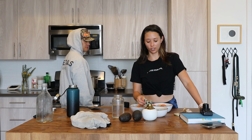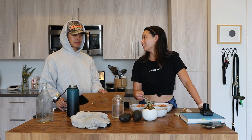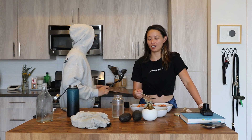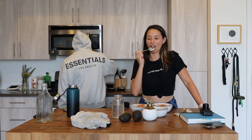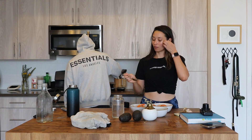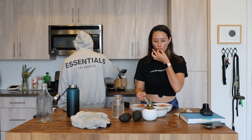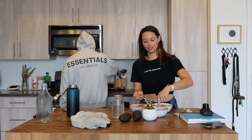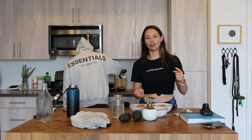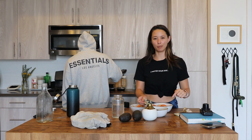You know when sometimes you're really hungry and you're at a restaurant waiting for your food, and you just start tasting the soy sauce thinking it's going to soothe your appetite? You just pour out the soy sauce, stick your finger in it, lick it off — keep doing that until your food comes. I can't be the only one who does that.